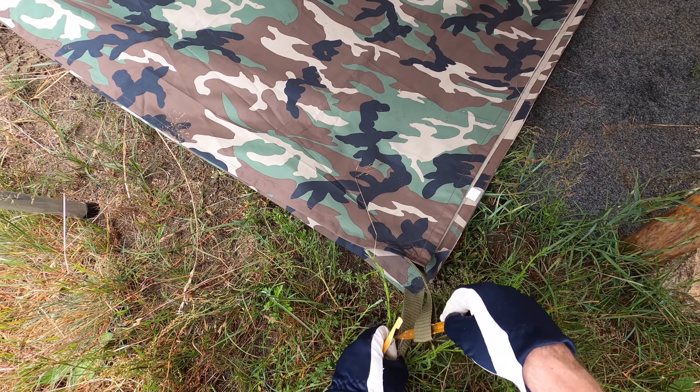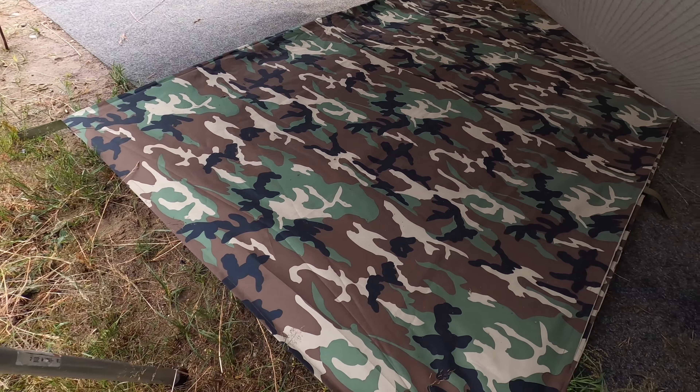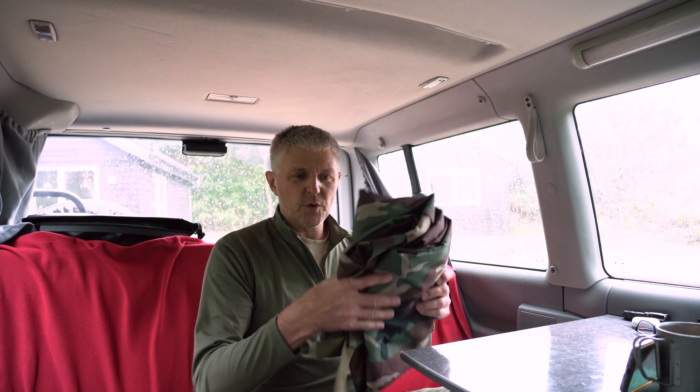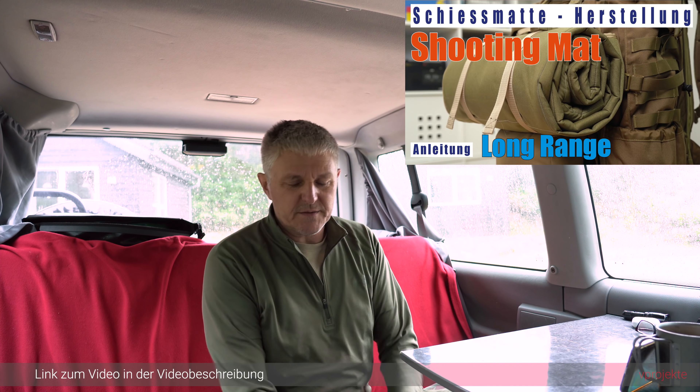Man kann das ganze Ding auch als Tarp benutzen, wenn man ein ganz preiswertes Tarp haben möchte. Es funktioniert genauso. Die ist schön groß. Ich verlinke das ganze Zeug wieder. Das kommt also als unterste Ebene. Darüber kommt meine Schießmatte. Die habe ich mir selber gebaut, ein Video dazu habe ich schon gemacht und verlinke ich mal hier.